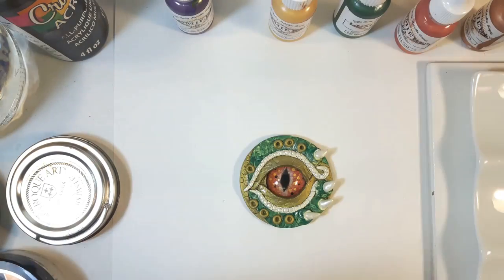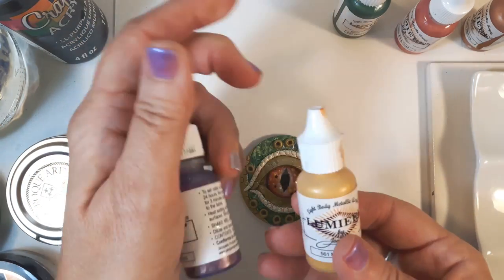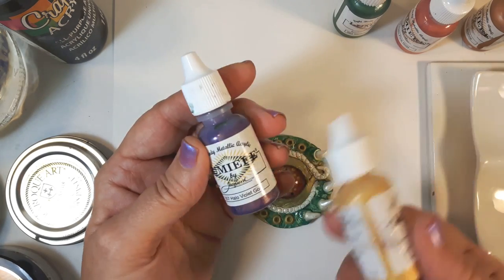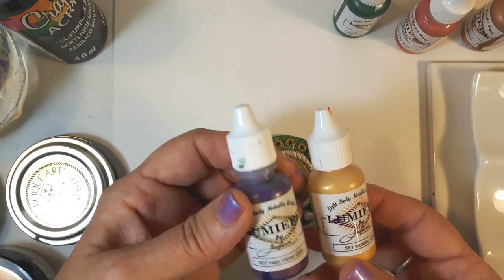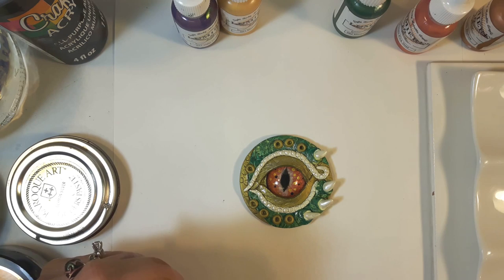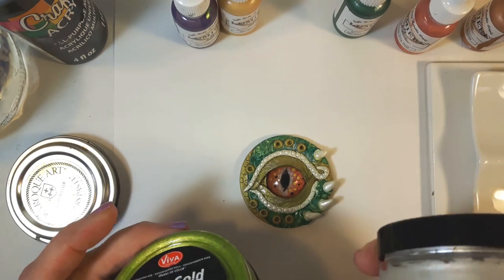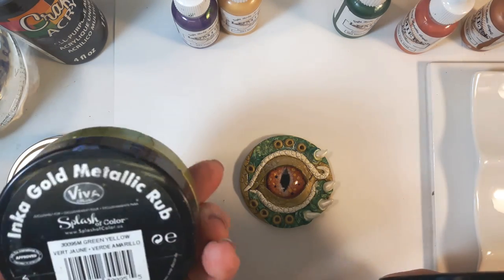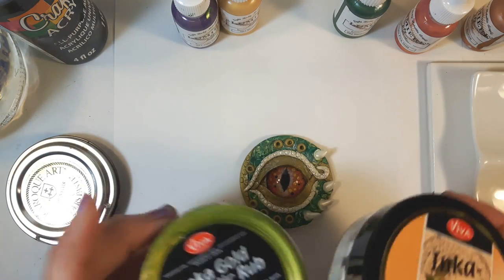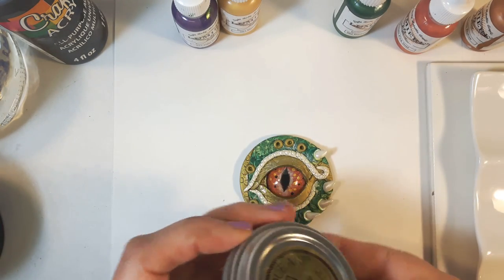Some other colors I might be using — I never really know until I start painting what I'm going to need. I'm very fond of these Lumiere paints; they're wonderful, metallic, shiny, and they adhere really well. I may use them and if I do I may bake it in the oven again for another 10-15 minutes to set the color. I'm also going to use Inca Gold — I have one in platinum and one in green-yellow. They're nice shiny metallic paints, and I may use Gilder's Paste in German Silver.